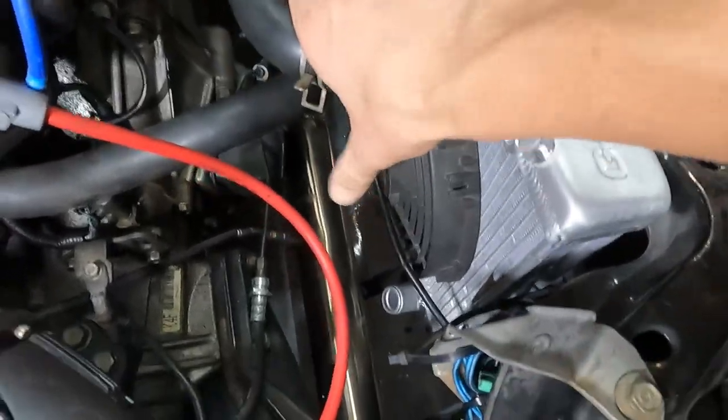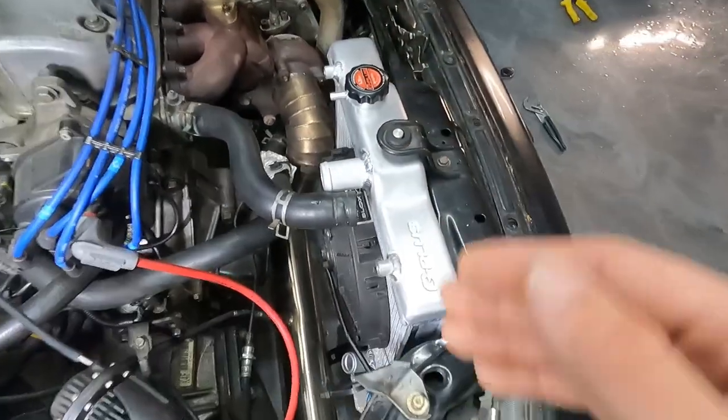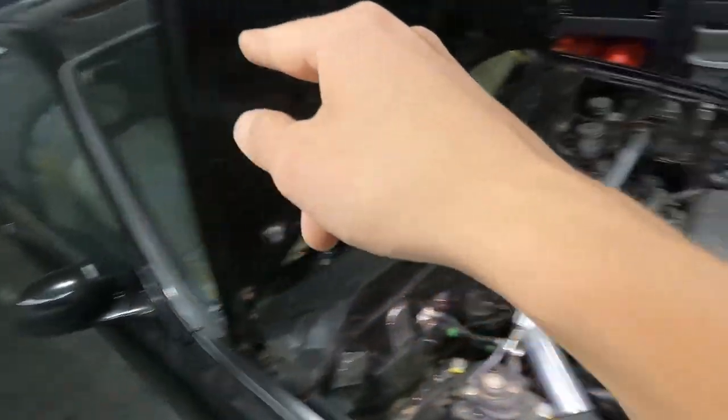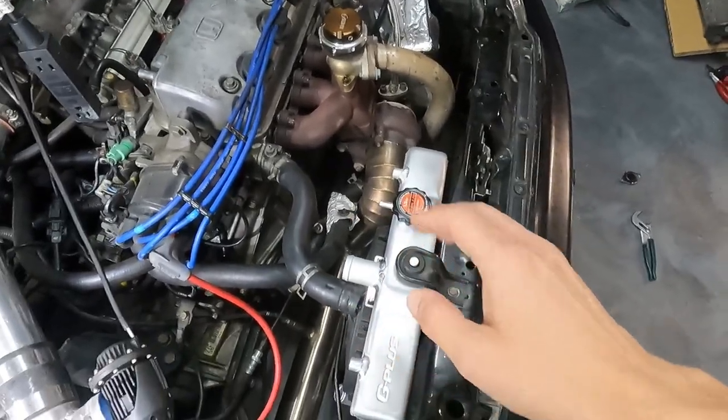Now it's time to get the upper and the lower radiator hose on and we're good to go on a test drive. After we fill it up, we can go ahead, take this thing out on a cruise and make sure it does not blow up, does not overheat, or give me any issues.